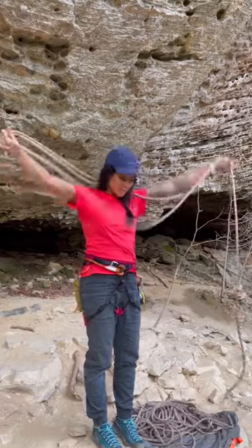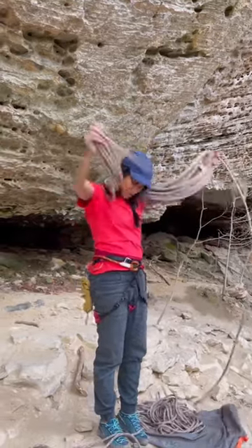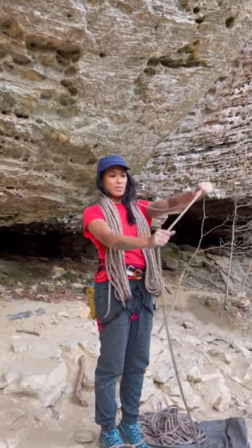Make sure to grab the strand underneath your other hand and alternate sides. Keep going until your hands get full, and if the coils get too heavy, drop the coils in front of you. Take the remaining strand of rope and repeat the same process.